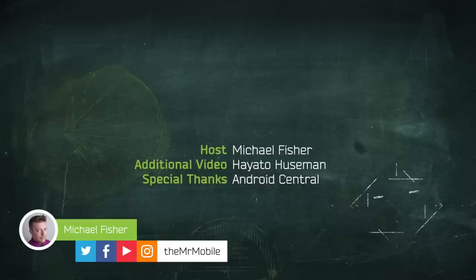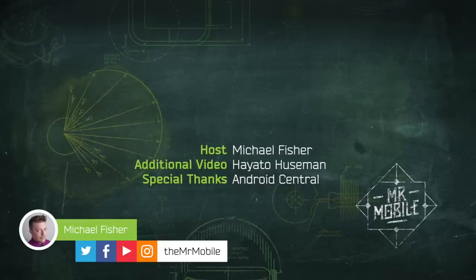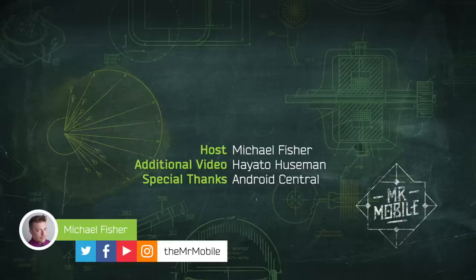Let me know what else you want to know about the Galaxy S9 down in the comments. Hit up Android Central's review for more detail, and please do subscribe to Mr. Mobile here on the Tube so you don't miss more S9 videos coming soon. Until next time, thanks for watching, and stay mobile, my friends.